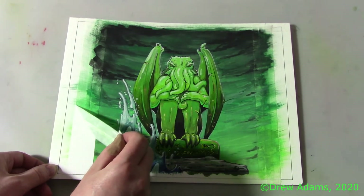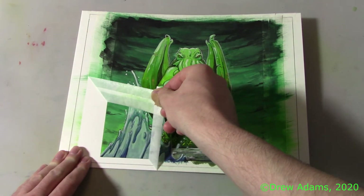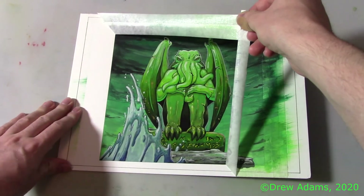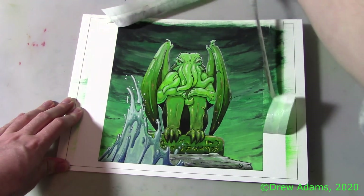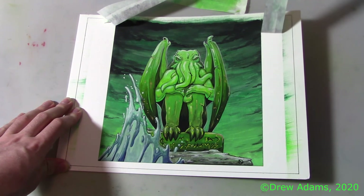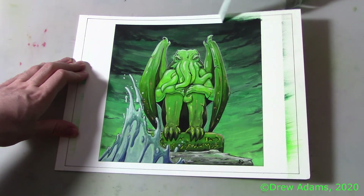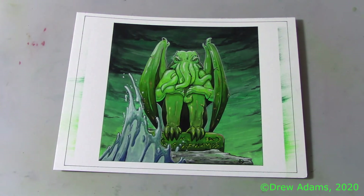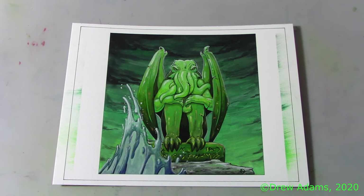And now for my favorite part — getting to see the finished piece with its clean edges. I'm really happy with how this painting turned out. It was a real challenge and many hours of work, but the result was totally worth it. Thank you for joining me on this painting adventure. Ea Cthulhu.